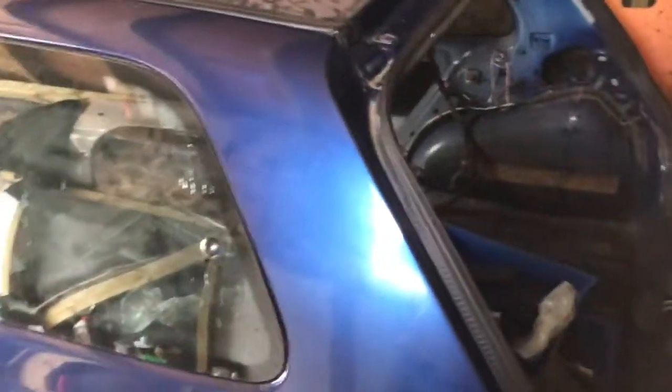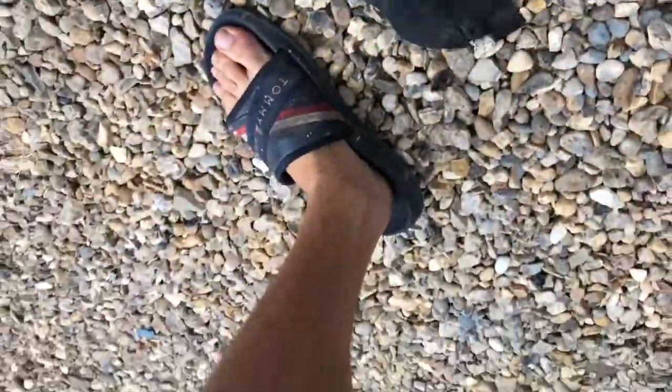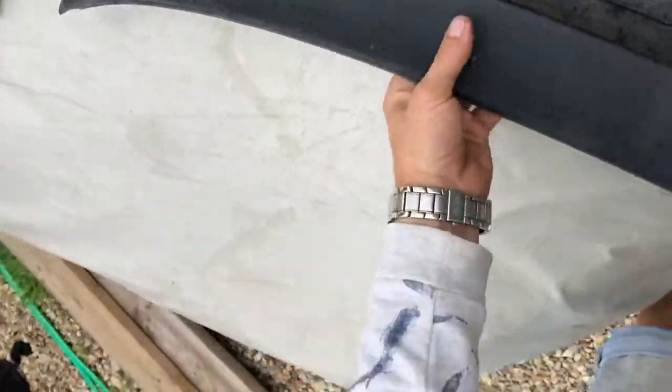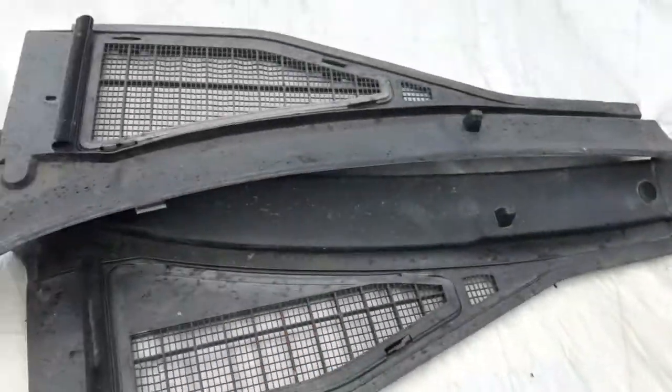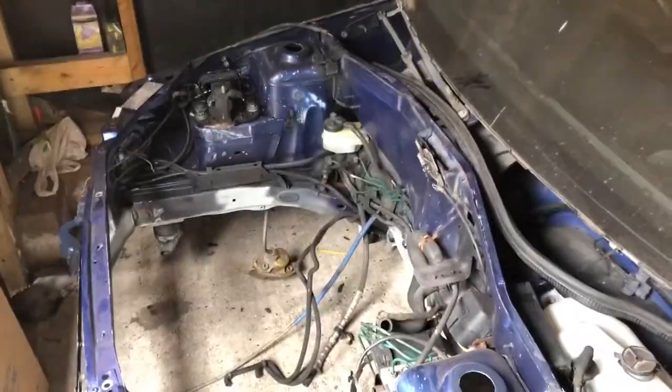We've got a Cleo Williams — a Williams 3 here, the latest purchase. Loads of dust. Things just blew over. Engine bay — the engine has come out for a full rebuild.